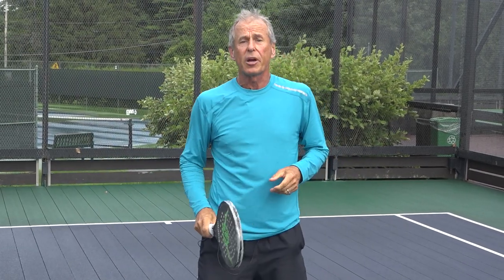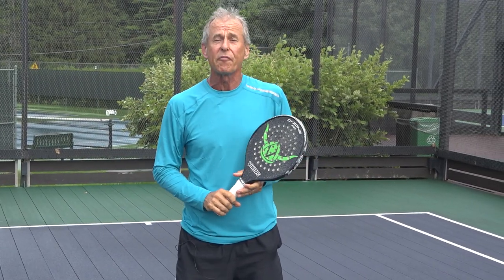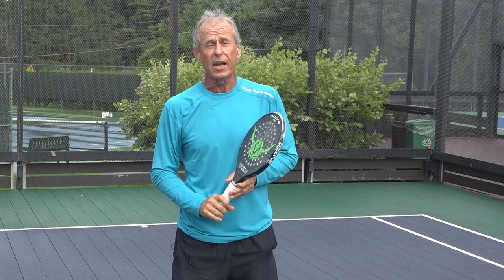Hello, my name is Andrew Pagoni. I'm the Director of Racket Sports at the Kennett Square Golf and Country Club here in the greater Philadelphia area. Today's platform tennis tip is how to approach the net after you serve for your first volley.